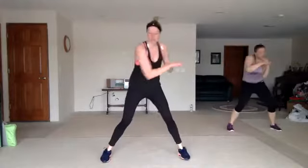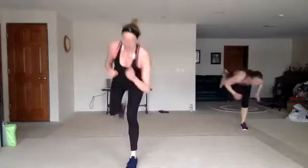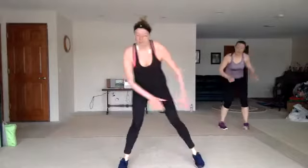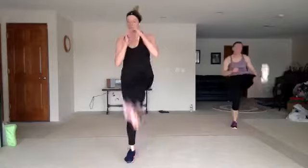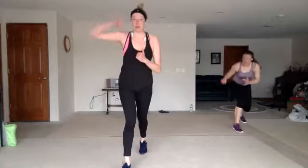Double crosses — two more times. Back push, front push, back push, knee. You got it. High-low lunge. Capoeira. Double crosses — one more time. Zigzag knee. Back push, front push, back push, knee. High-low lunge, jump it up. Capoeira — reach and throw. Good.